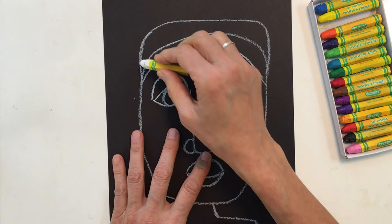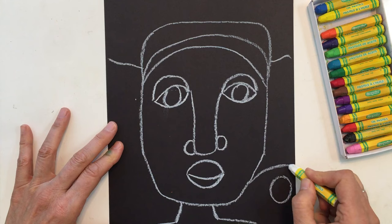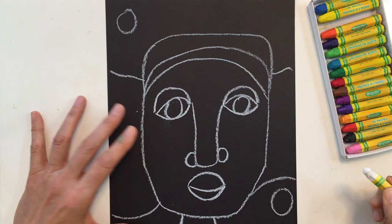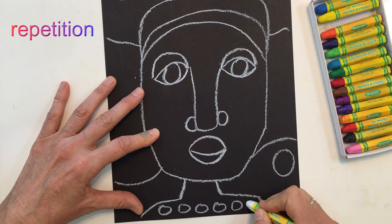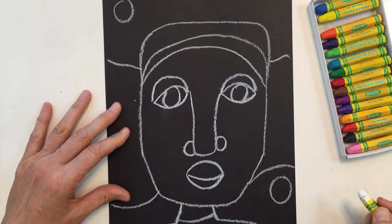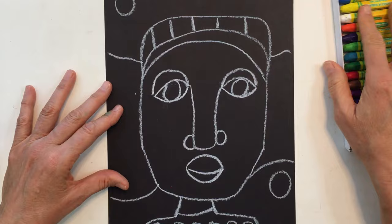So I have my basic portrait done. If I wanted to break up my background, I could make some lines or shapes in it. I could also play with pattern or repetition — with repetition you repeat something over and over, like circles, squares, or lines. I could add different things anywhere I want in my art piece.